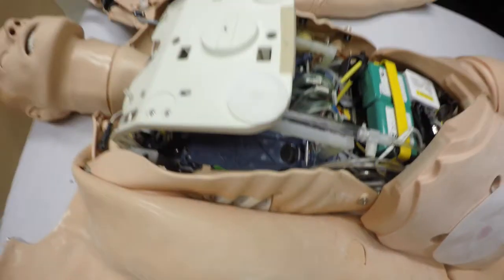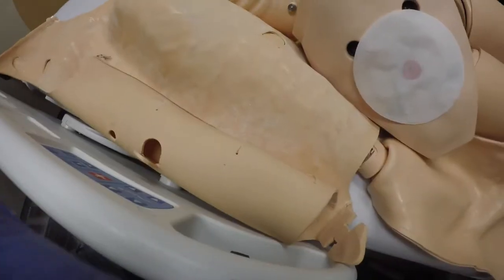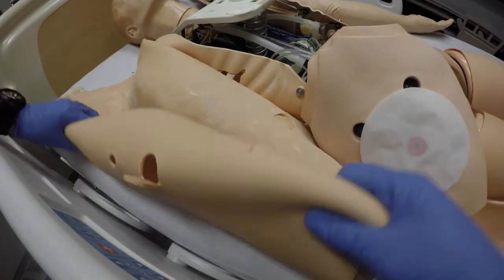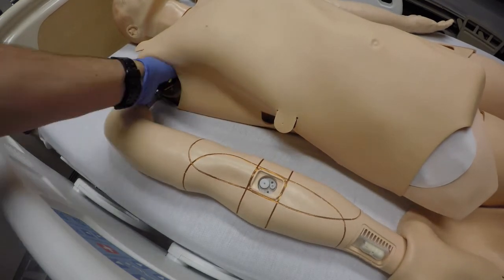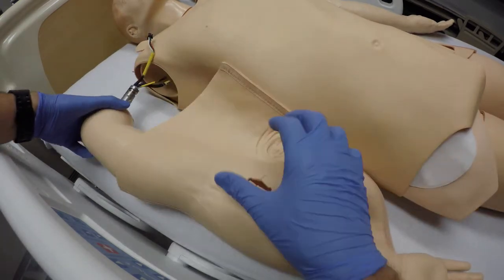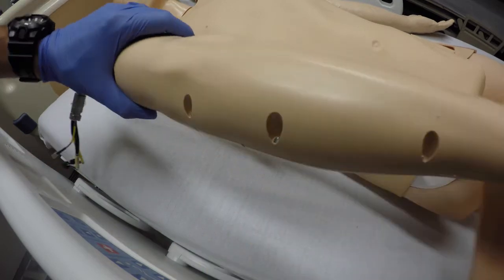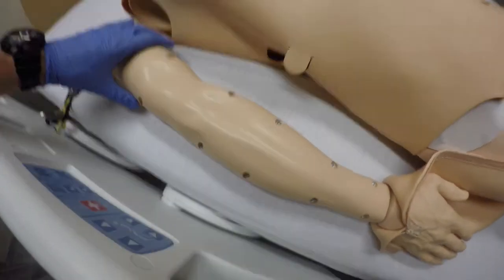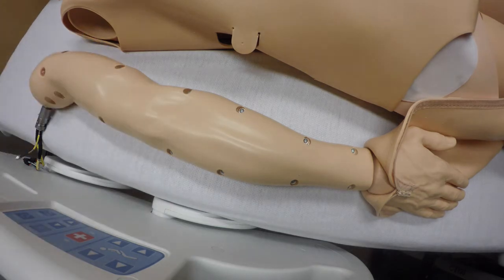Now I'm going to lay the chest plate back down, put the skin back over, and remove the arm. Go ahead and guide the wires out because they can catch sometimes. I've already unzipped the skin and the arm. On the back side, you're either going to have Phillips screws or a Torx size — typically you're going to have Phillips though.